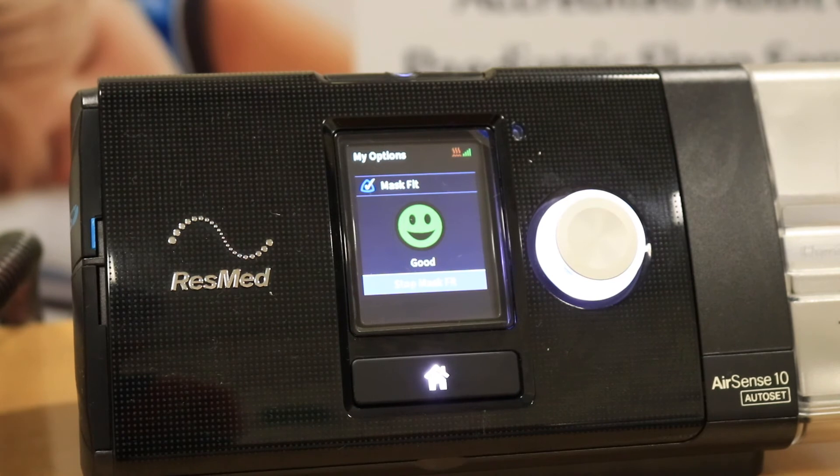What I'll do now is just release the head strap slightly and allow a little bit of air to escape — and as you can see, the red emoji is displayed with the report saying 'adjust.'